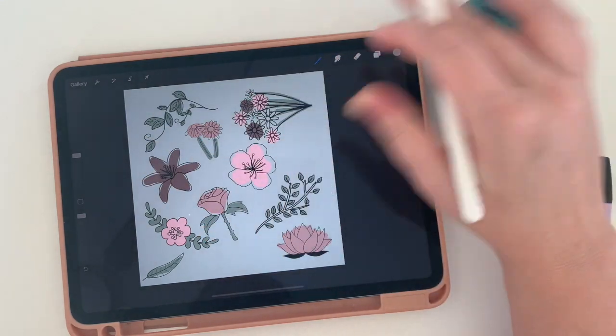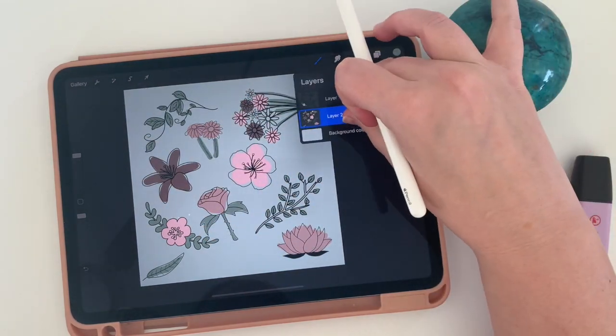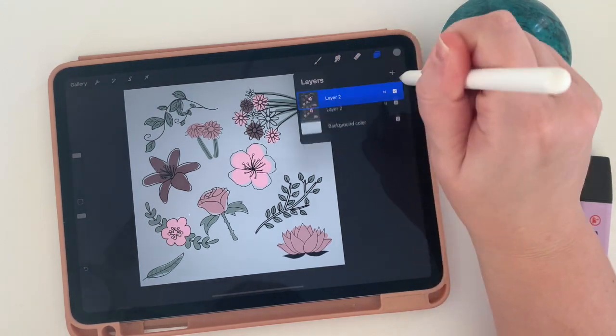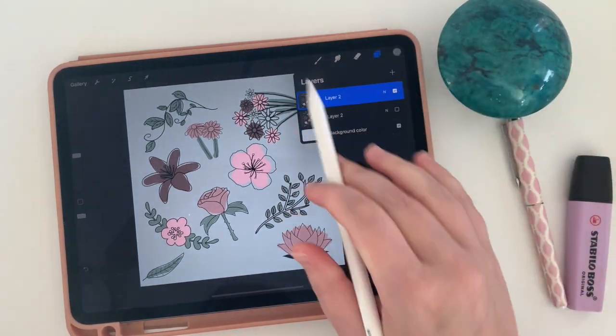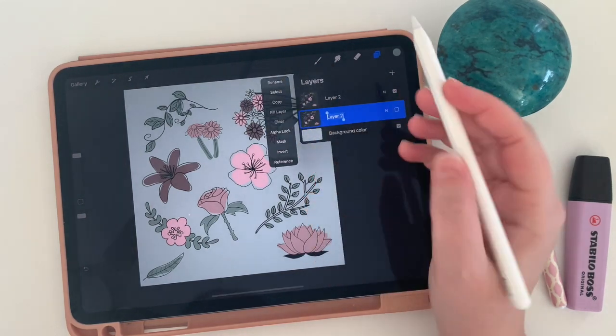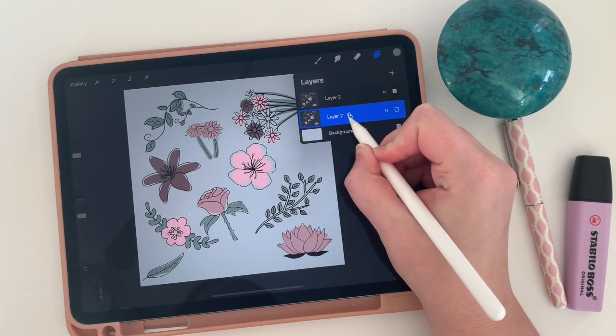Once your layer is completely done, I like to duplicate it and turn it off so that if I mess things up I'm not going back to square one. I might even rename this as my backup layer — it's just there as a safety net.